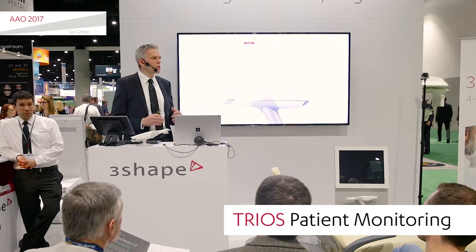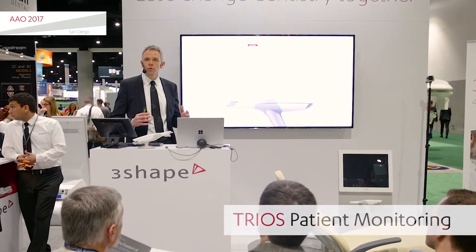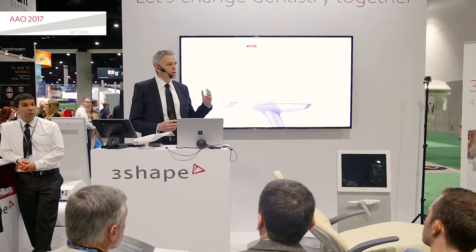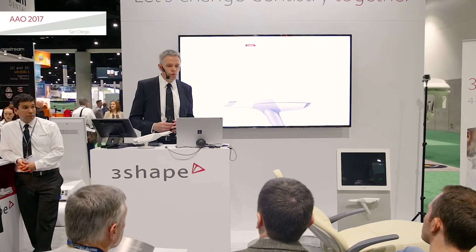The patient monitoring tool is a tool that helps you get more value out of the scans you do, maybe already today. If you scan your patient every time, you can use the tool to detect problems sooner than they would otherwise appear.